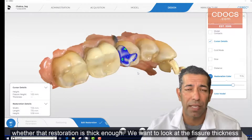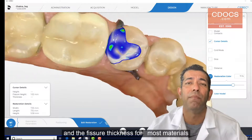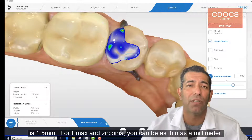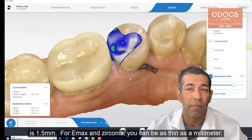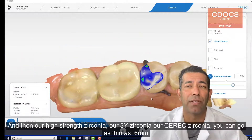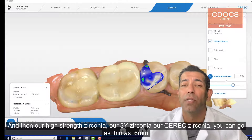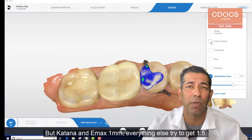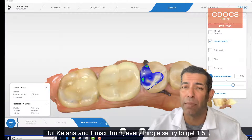We want to look at the fissure thickness, and for most materials it is 1.5 millimeters. For Emax and zirconia, you can be as thin as a millimeter. For our high-strength zirconia — 3Y zirconia, CEREC zirconia — you can go as thin as 0.6 millimeters. But Katana and Emax: one millimeter; everything else, try to get a millimeter and a half.